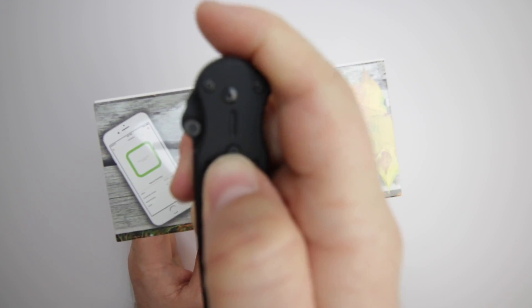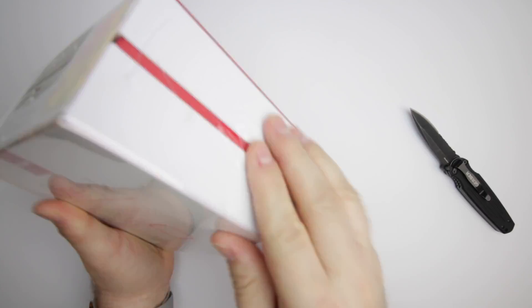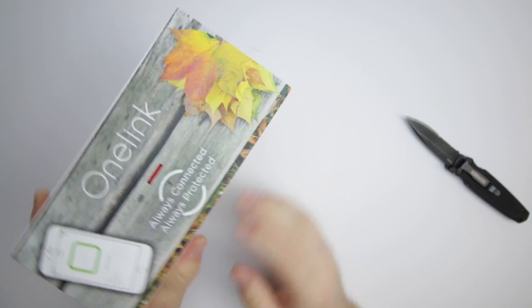The OneLink smoke and carbon monoxide alarm is an important piece of technology for your home. It gives you the peace of mind that your home is safe even when you're not there.